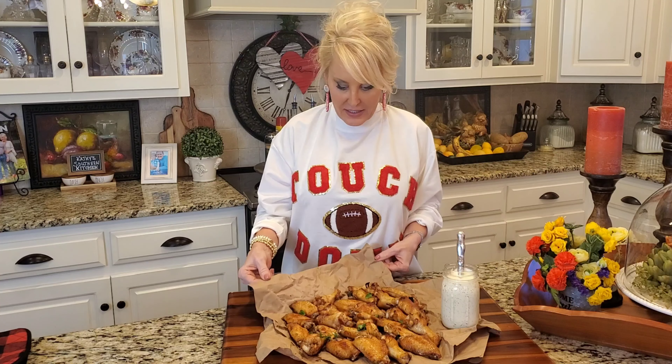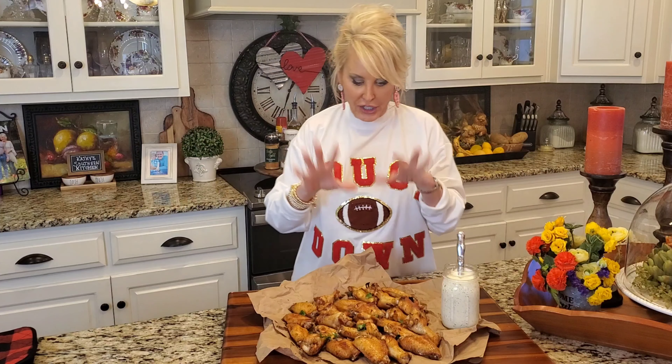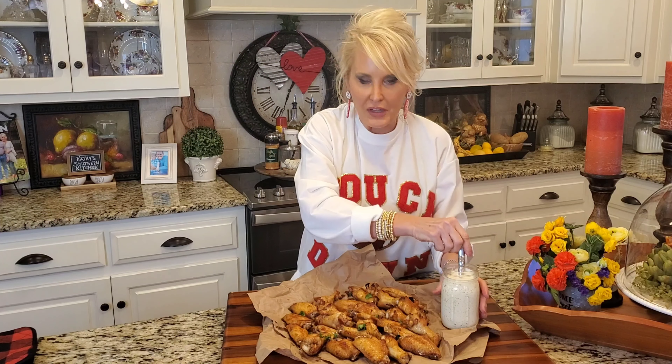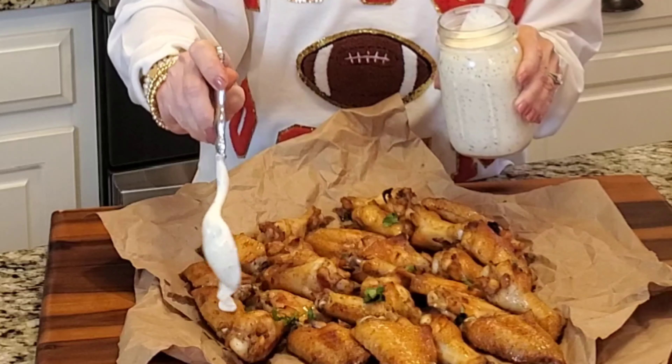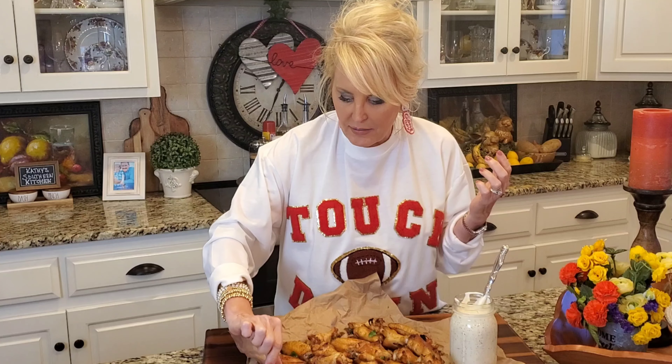I like serving these just on some paper — I buy rolls of brown paper, but you can also use a brown paper bag, just tear it apart and put them on there. It's a great way to serve wings and help with cleanup. You can serve these with any sauce you like. I've got a little bit of ranch dressing. I love Alabama white sauce with these, or buffalo sauce — just whatever you want.